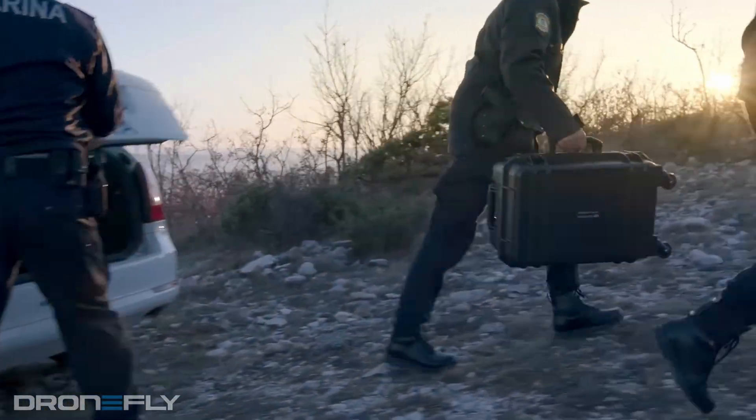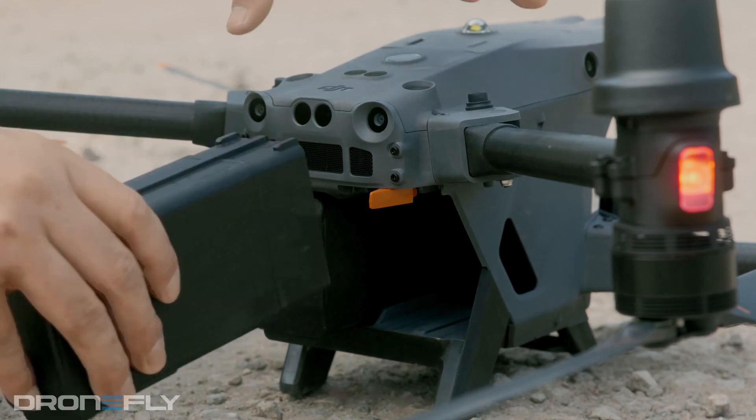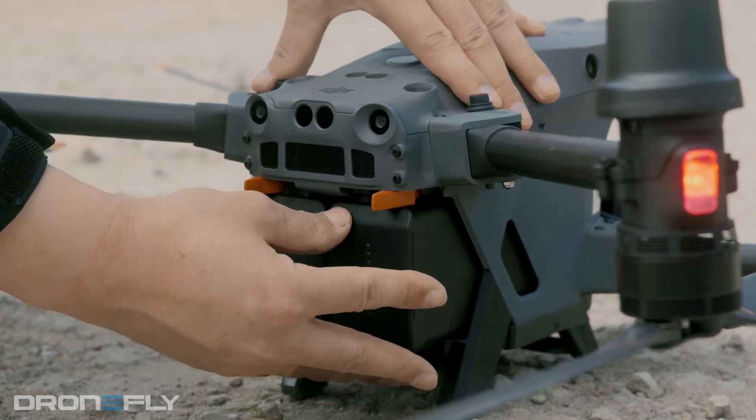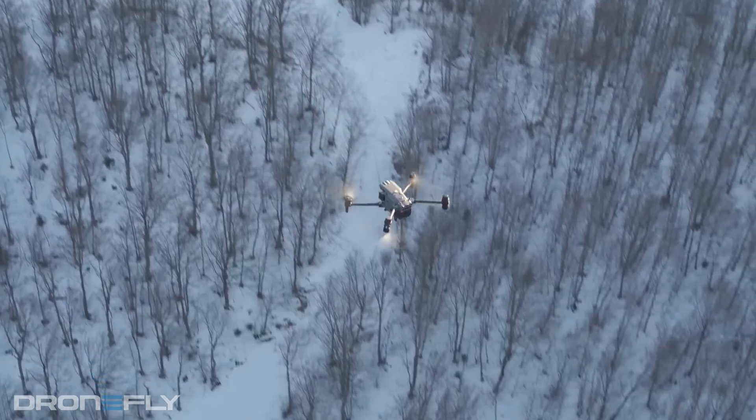Also seen for the first time on this drone is the new battery system, which borrows some tech from the Matrice 300. The Matrice 30 uses dual TB30 batteries, which are hot swappable, so you don't have to power down for battery swaps. These batteries are self-heating and powerful too — they can keep the drone in the air up to 41 minutes and operate in negative 4 to 122 degrees Fahrenheit.